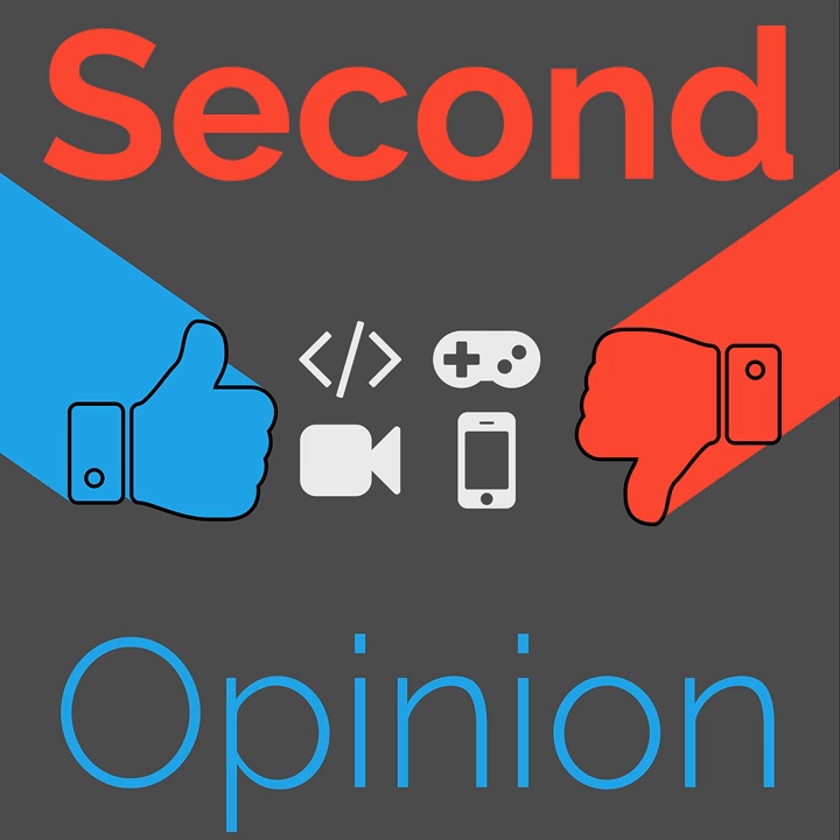Welcome to Second Opinion, the review show here on the Nexus. I am your host, Ian R. Buck, and today I will talk about the Aftershocks Trex Titanium Bone Conduction Headphones. Find the show notes for this episode at thenexus.tv slash SO67.